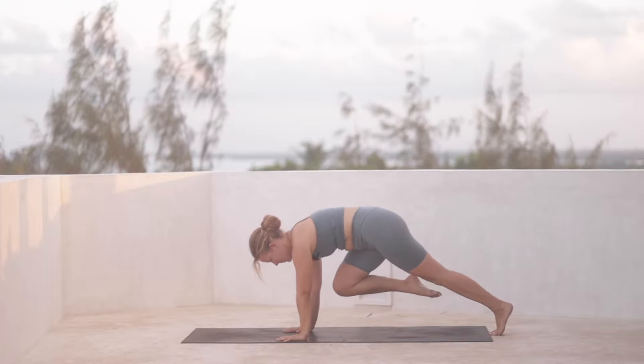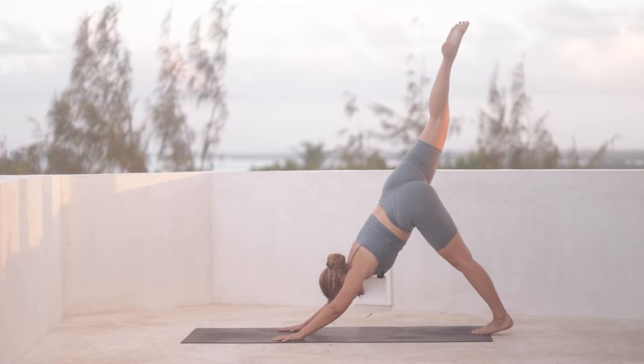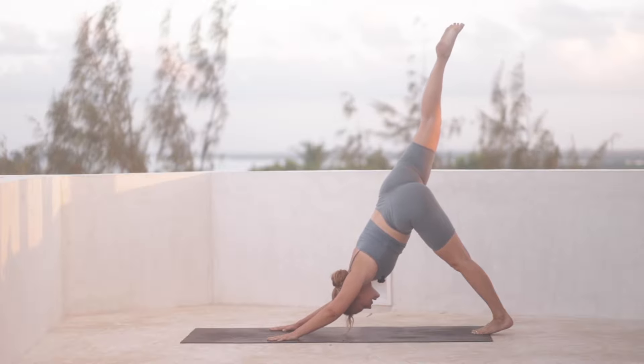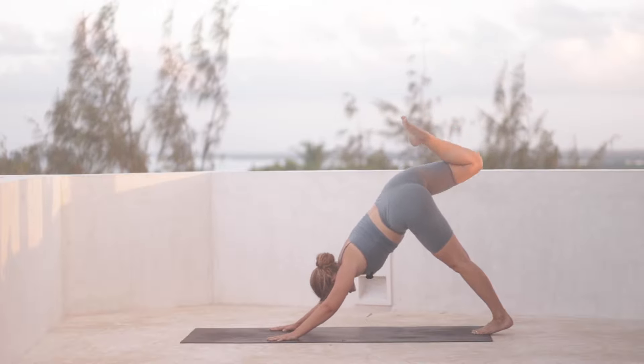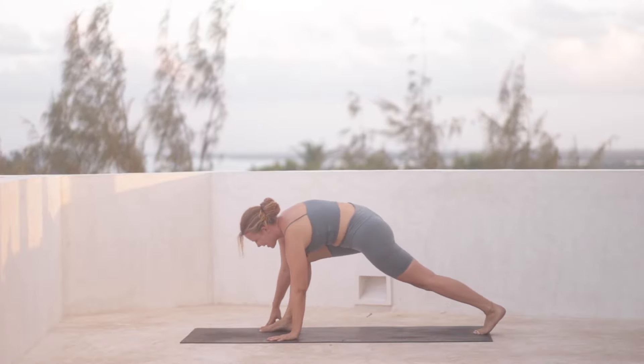So we're in a plank pose with our right knee hugging in towards the chest. And then from here, kick back into a three-legged dog, right leg reaching back behind you. Take an inhale. And then exhale, hug your right knee in towards the chest and step it forward between the hands. Now we're facing the back of the mat.